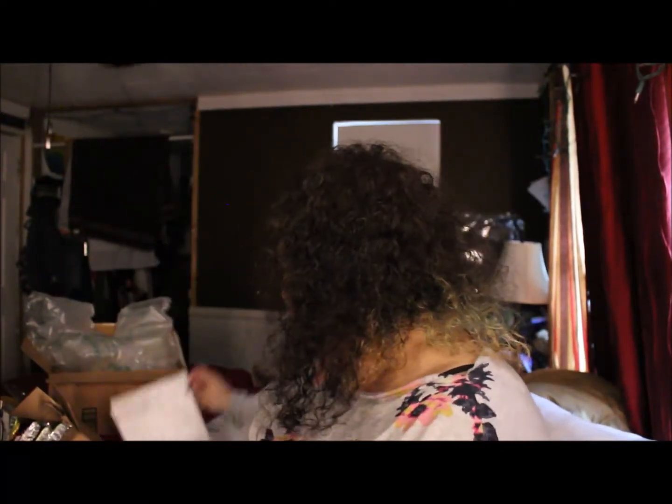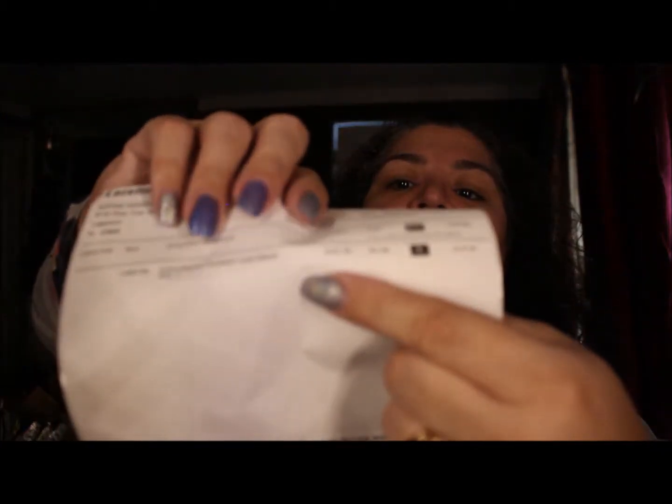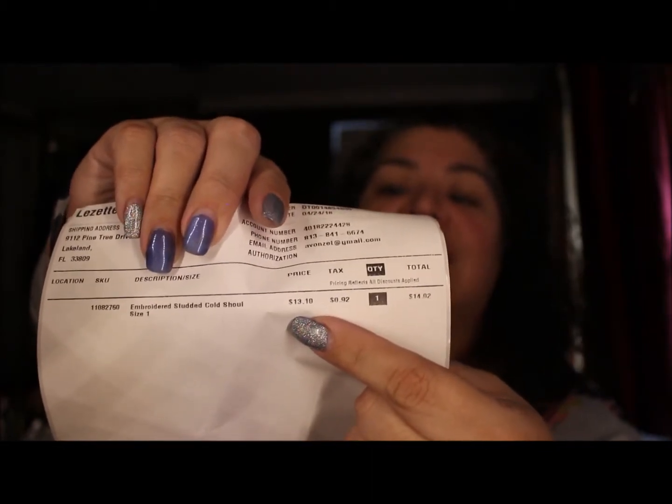Okay guys, so that was my unboxing of my packages for the haul that I did. I usually don't buy this much stuff, so when I got all these packages in I was like, I'm going to do an unboxing because this is a lot of stuff. Anyway, thank you for watching. Spread Kindness Like Glitter and be nice to people. See you guys soon. Bye-bye.